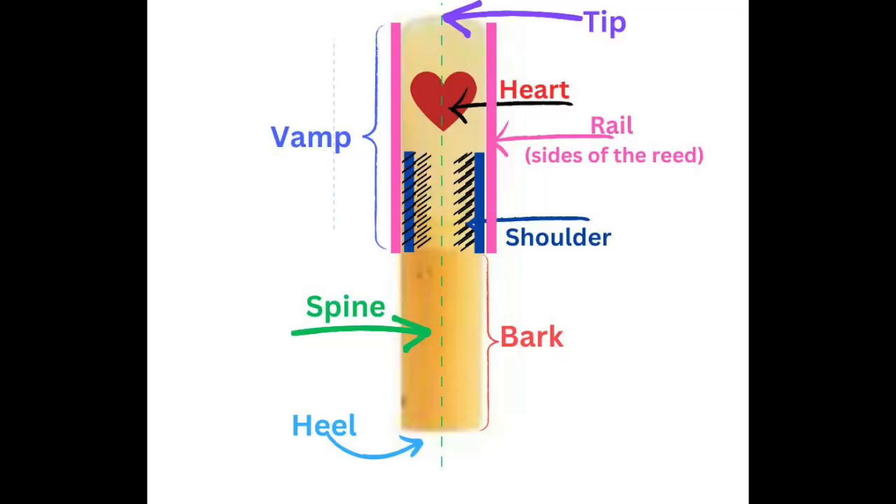So before we begin, let's take a look at a diagram of a reed. A good basic rule of thumb is to not touch the heart, tip, or spine of the reed. By working on the shoulders of the reed, we're going to work on the thickest part of the reed and avoid taking off too much wood as we make adjustments.